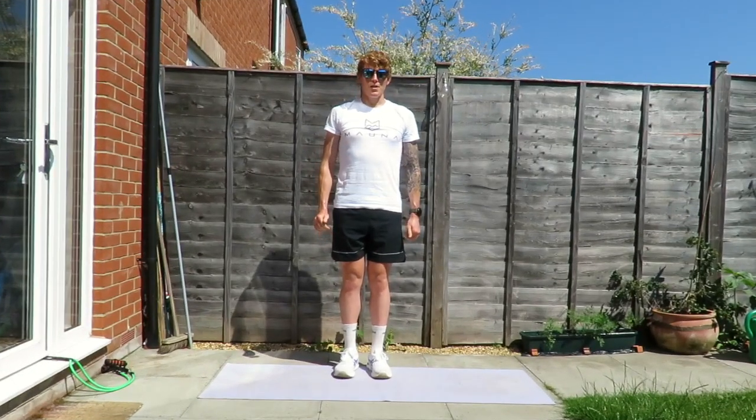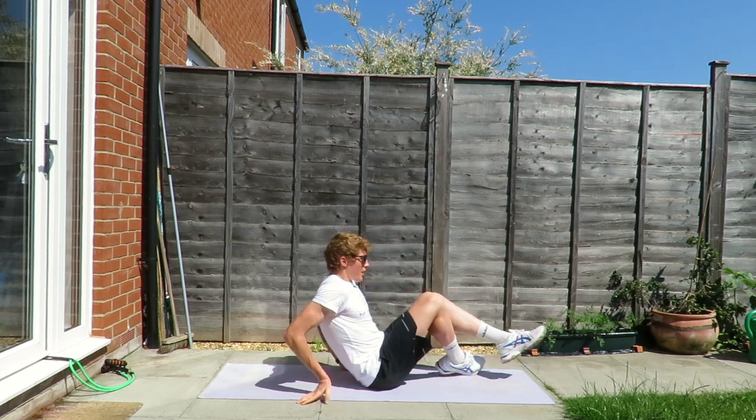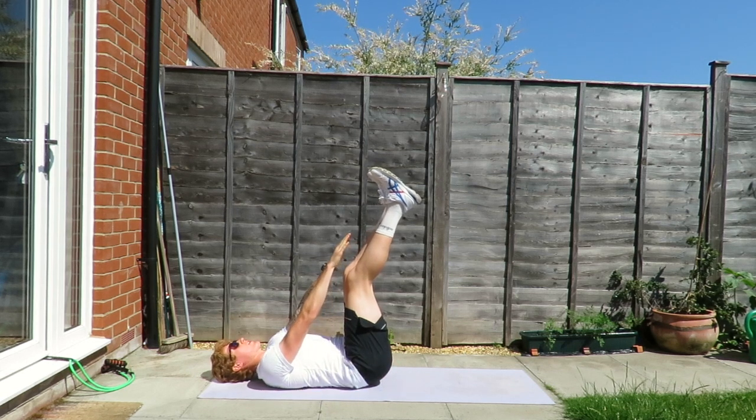The final exercise is going to be toe taps. We're going to sit on the floor, lie on our backs, lift our legs in the air, and crunch up to aim to touch our toes.